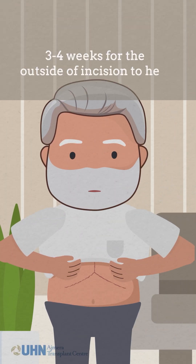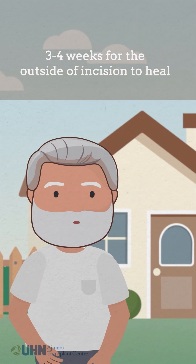Usually, it takes about three to four weeks for the outside of your incision to heal, and this process can vary from person to person.